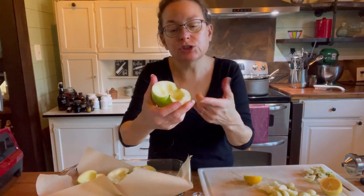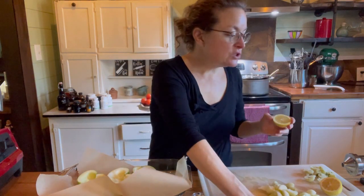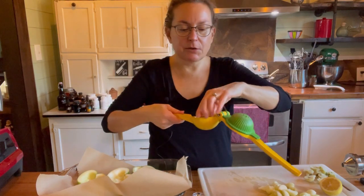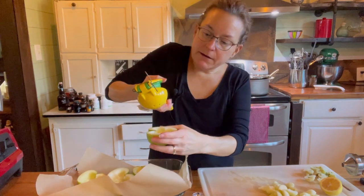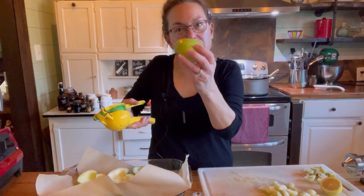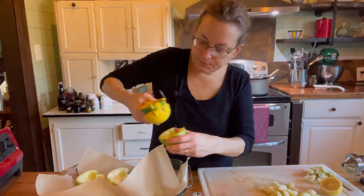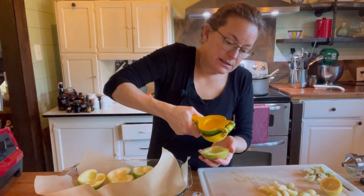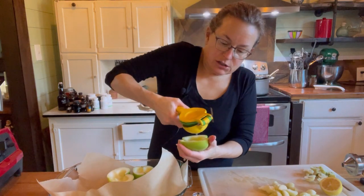Apples turn brown when they sit out, and they'll turn brown when baked too. So I'm adding some vitamin C, which is an antioxidant, to help prevent that. I'm going to gently press the lemon over each cut apple, then place them cut-side down on parchment paper in a baking dish — a baking dish is good because the apples often release a lot of water, but you could use a regular pan.